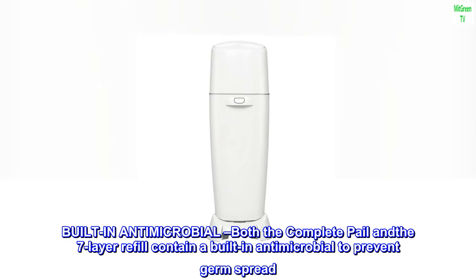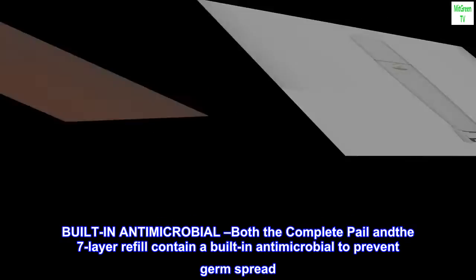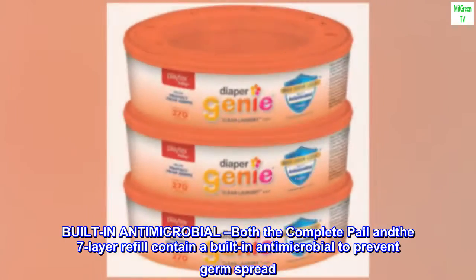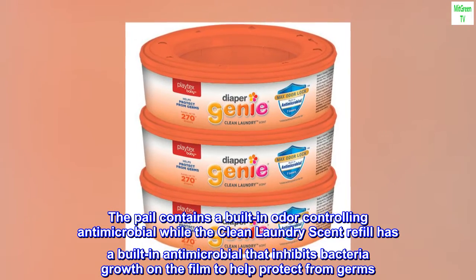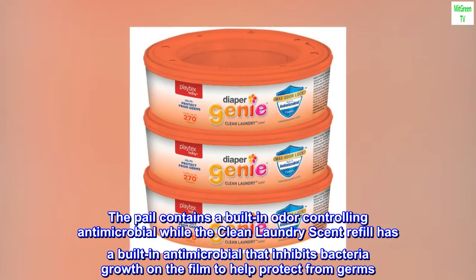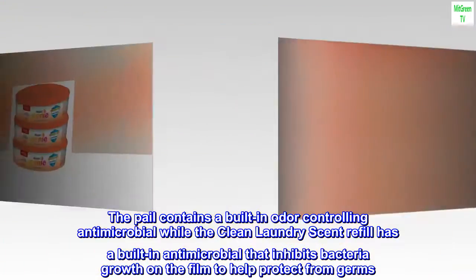Both the complete pail and the seven-layer refill contain a built-in antimicrobial to prevent germ spread. The pail contains a built-in odor-controlling antimicrobial, while the clean laundry scent refill has a built-in antimicrobial that inhibits bacteria growth on the film to help protect from germs.